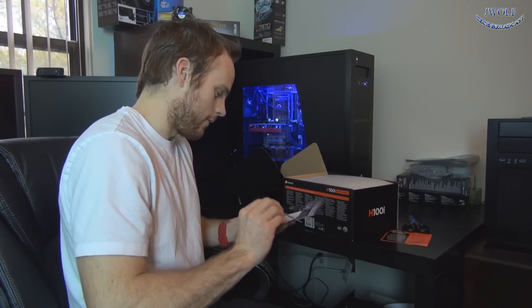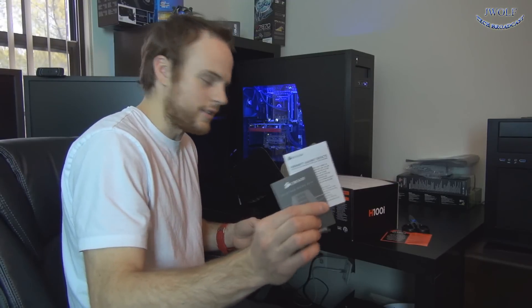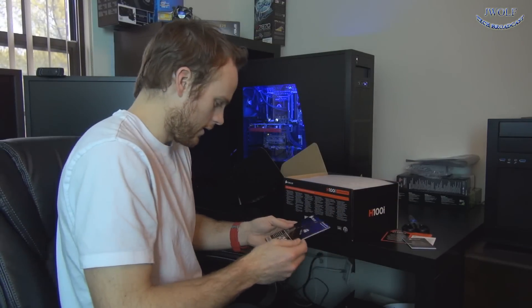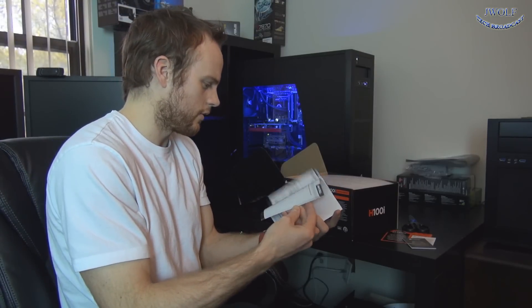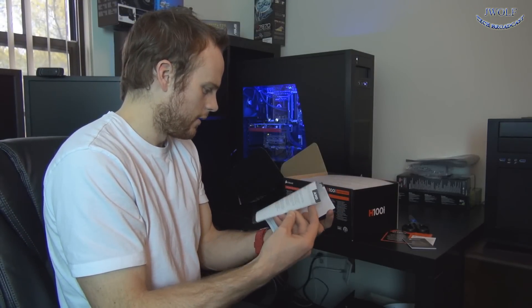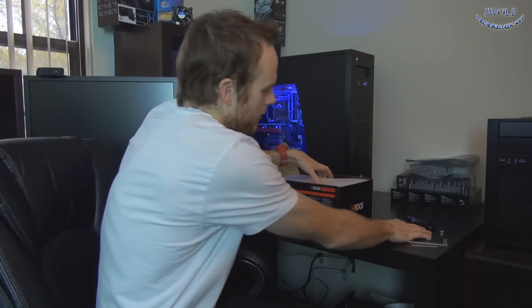In the box you've got a notice saying don't return this to the store — call Corsair and let them help you out first — along with a product solutions guide, warranty against defects, and general information. Then you have your manual which goes through installation guides, how to install it, and how to connect it to your motherboard. Nothing too fancy — it's really simple to install.